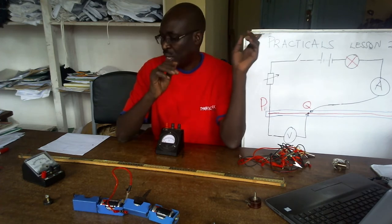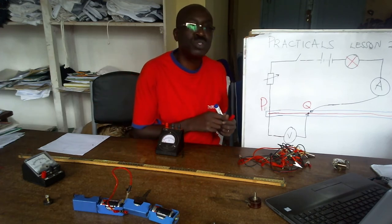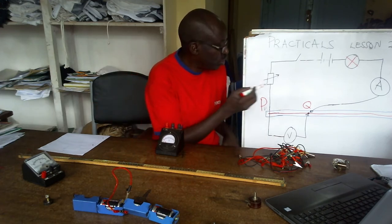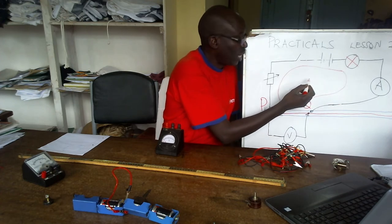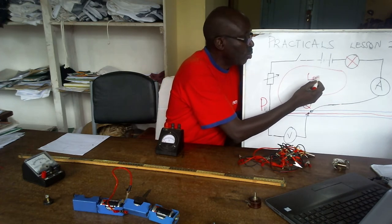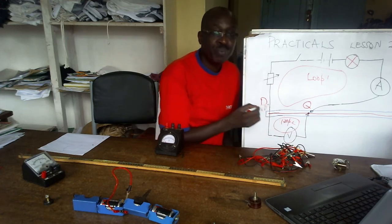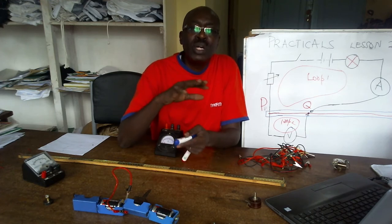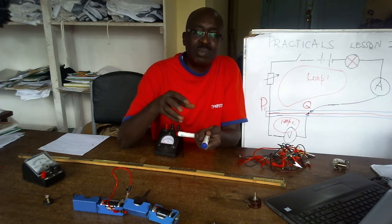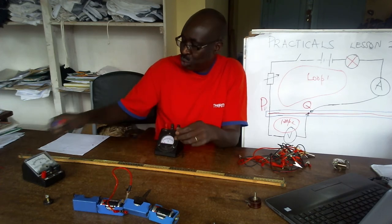Now, I draw your attention to the board. This circuit has two loops — two loops. The major loop, which is loop one, and then there is loop two. A major loop and a minor loop. A major loop will have quite some items. A minor loop has only the voltmeter.